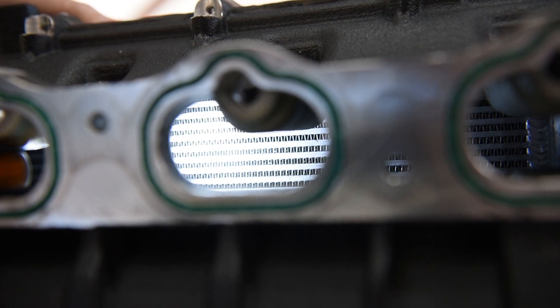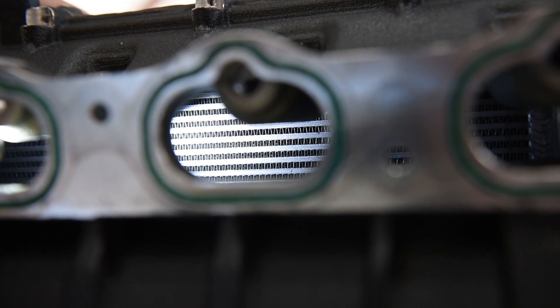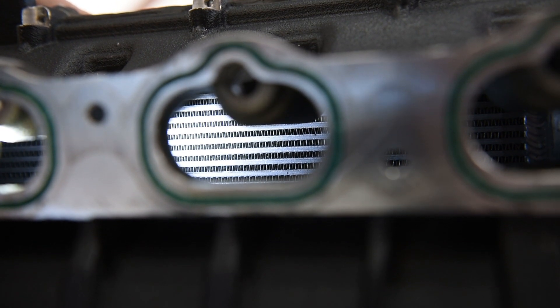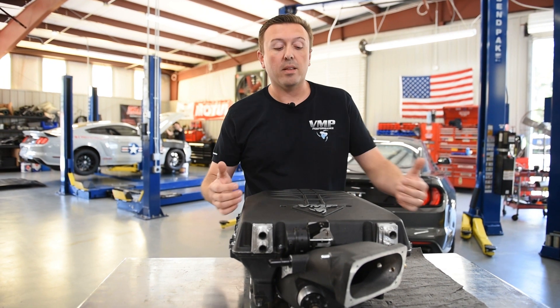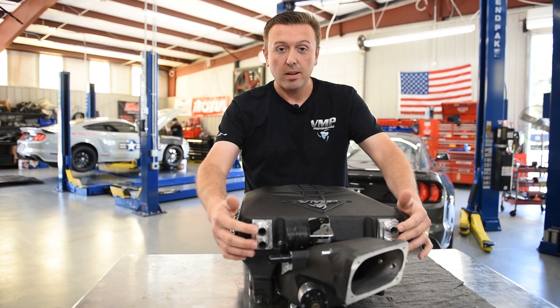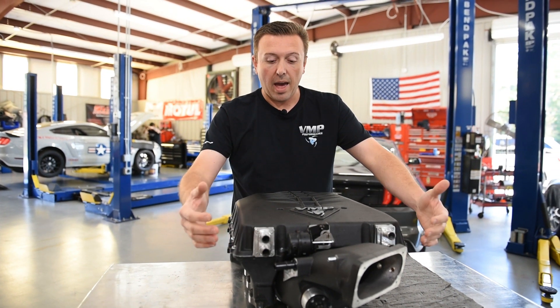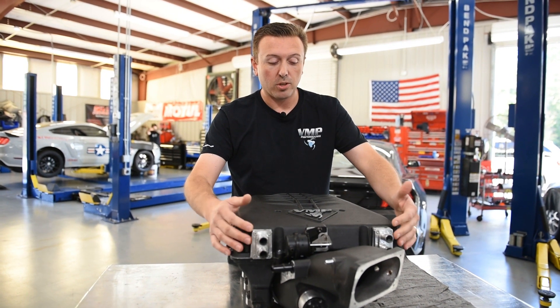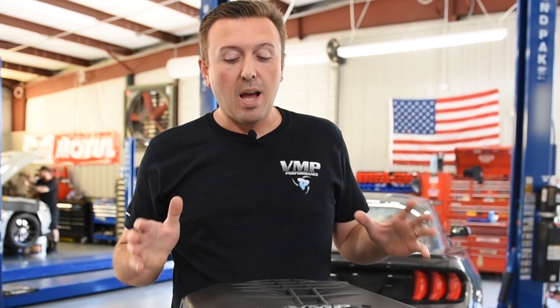Odin's intercooler cores are massive. They are in the lid of the supercharger — you can actually see them through the ports over here. We decided to bring our water flow paths to the outside so they are entirely independent inside the supercharger and then combined outside the system. Two three-quarter-inch lines have more flow potential than a single one-inch line, and we did not want any water flow limitations within Odin.